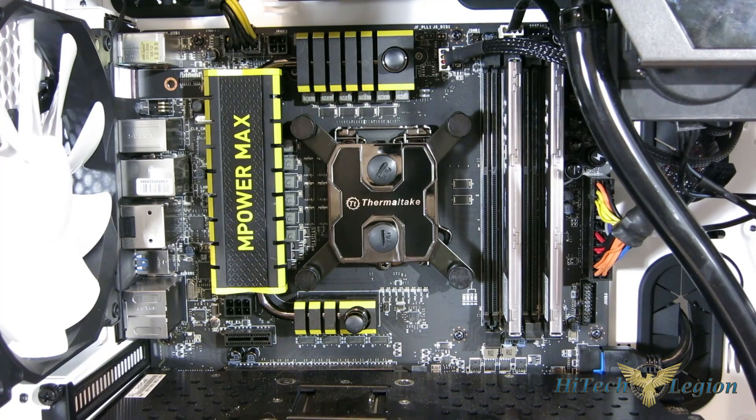We've got a Swiftech H220X 240mm radiator, MCP30X pump, and a small reservoir that Performance PCs has done a couple of additions to with quick disconnects, and more importantly a liquid temperature sensor built in. So we're actually going to be able to test the temperature of the core to the liquid, which is really the telling sign of the CPU block itself — it takes everything else out of the equation and shows exactly how well the CPU block is performing.